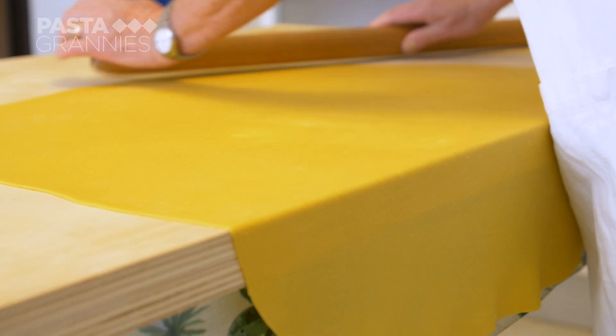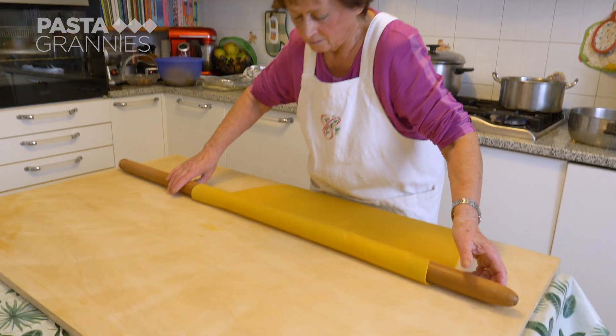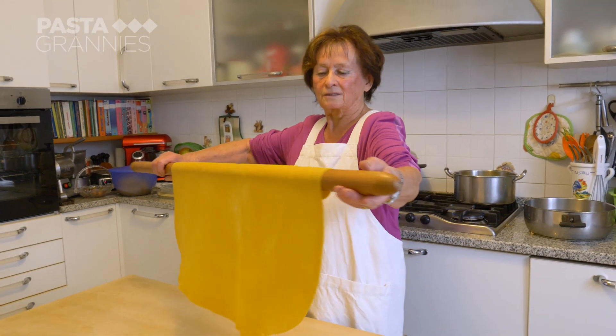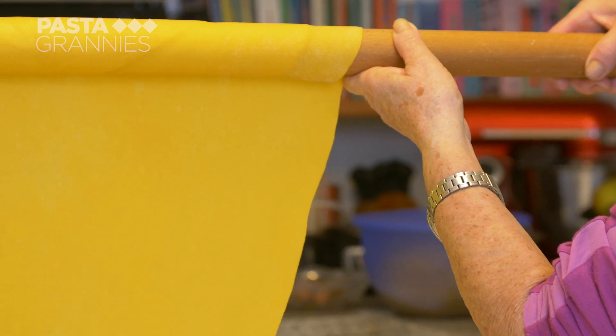After about 15 minutes, she has a large sfoglia about one millimetre thick. Carla leaves it to dry a little while she makes a large amount of bechamel.